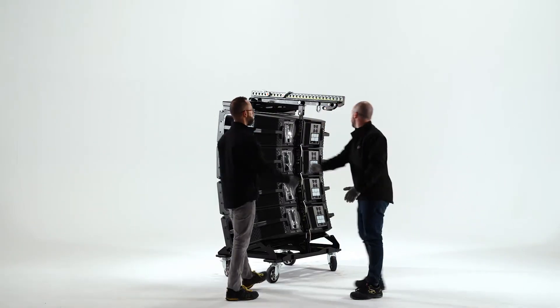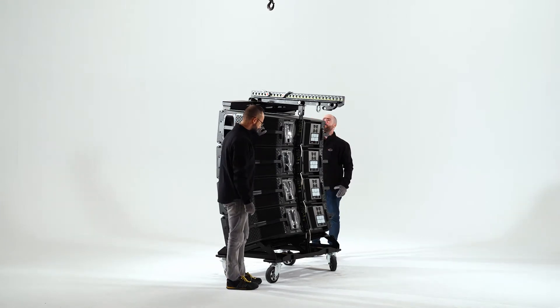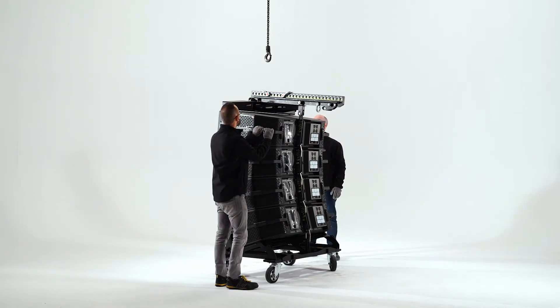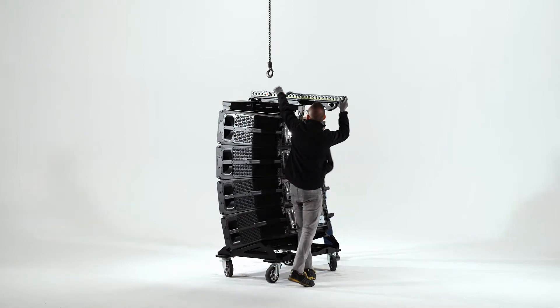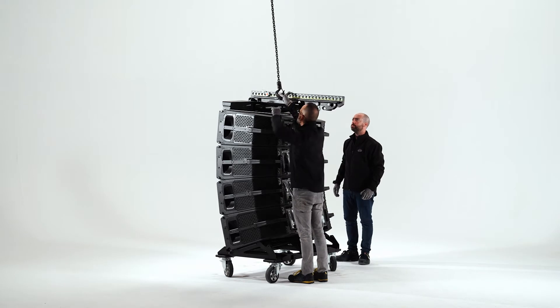To hang the first four LARA cabinets, you must have previously installed the shackle on the pickup Axe LARA at the hanging point indicated by the simulation project, carried out with EaseFocus. Lower the motor and attach the motor chain to the shackle.